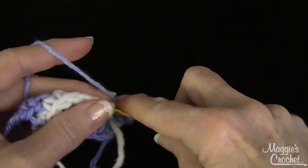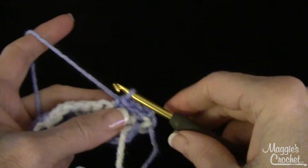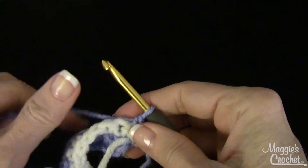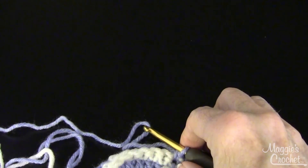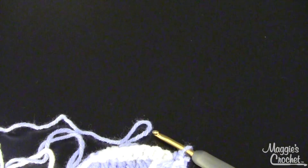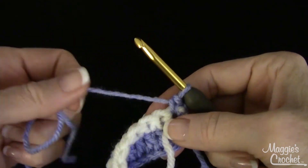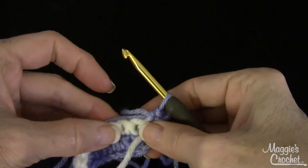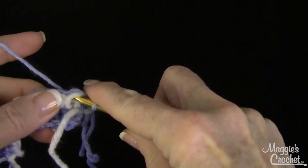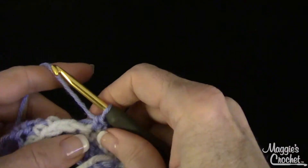Let's say you're doing single crochets and you know your yarn is going to run out. You could take your new yarn — let's say it's going to be blue again so you can see — and just leave an end here, then lay the new yarn across the stitches you're working, and work over that end for several stitches, like this.